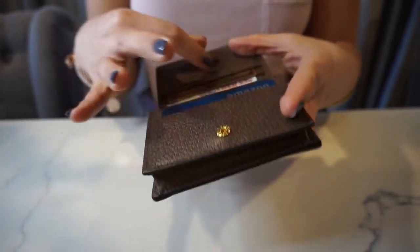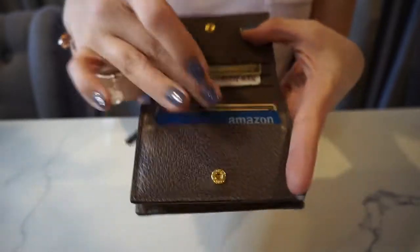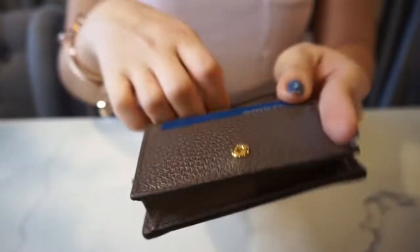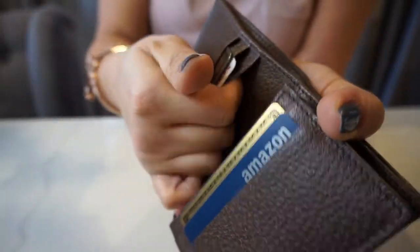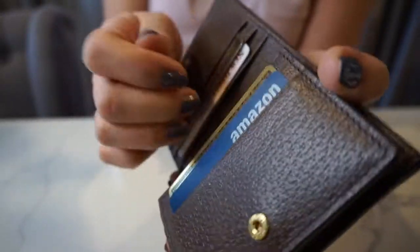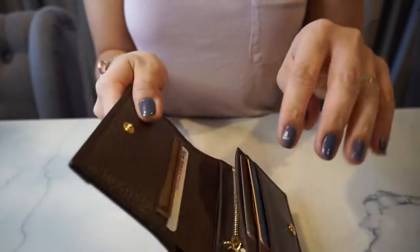It has two card slots for your credit cards — two here and two here — and then it has one slip pocket in the back. I usually put my insurance card here or my dental card, and back here I house my gold family member cards, and just two cards here.